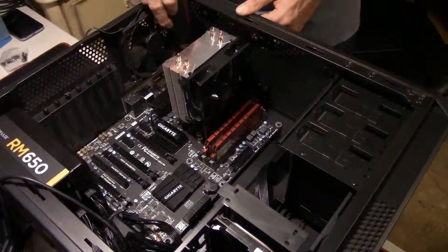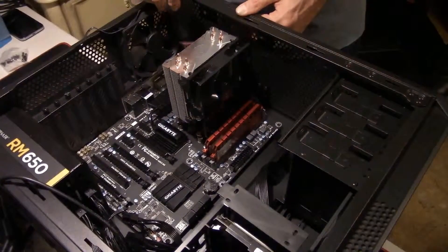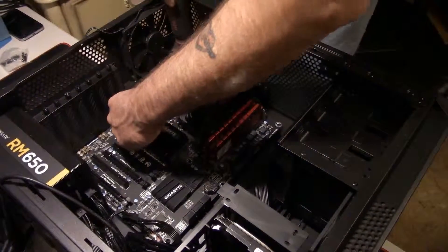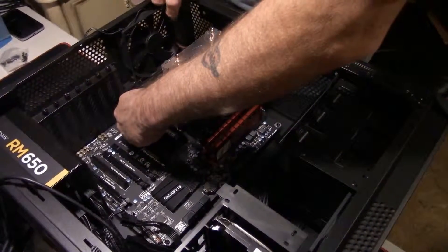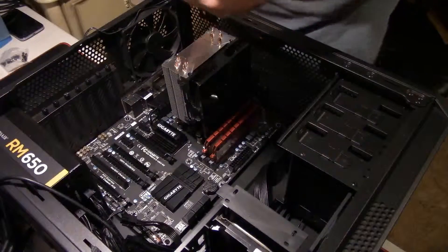I've been doing this for five plus years building computers, and you will make mistakes — stuff does happen. You just have to take your time, don't get in a rush. Take your time and make sure you do it right. Like my grandpappy used to tell me, if the job's worth doing, it's worth doing right.